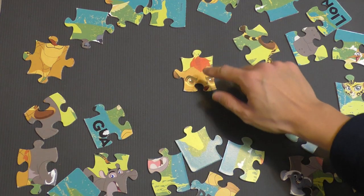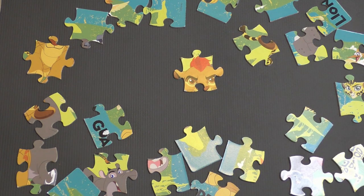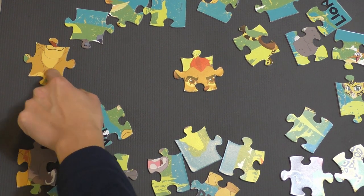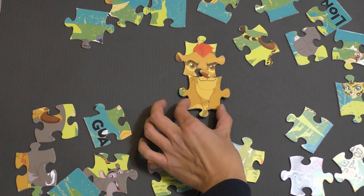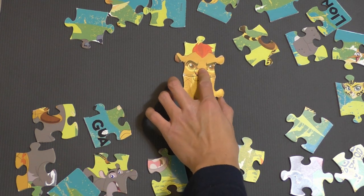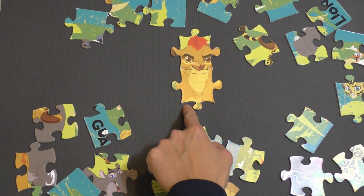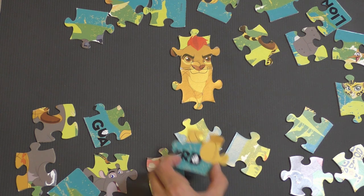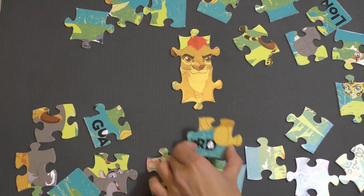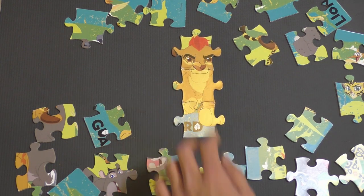We're going to put Kion right in the middle. We have to look for Kion's nose — we know that Kion's nose goes right about there. I think this piece is where we're going to find it. So we're going to put that right there. And we know that Kion's paw probably goes right here, so we can find Kion's paw somewhere around here. There we go — that goes right there, nice and snug.